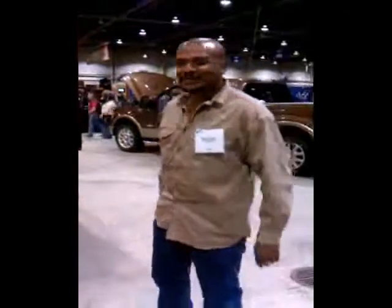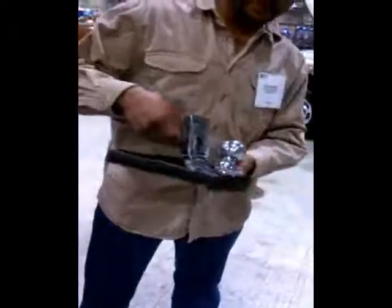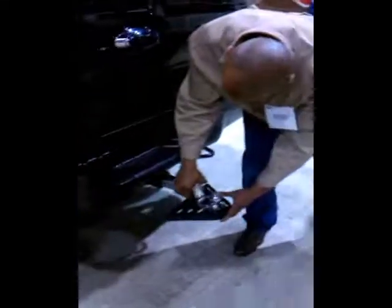Demonstration video of the hitch deflectors installed on the truck. Very simple. Hitch deflectors on — bolt it into place, tighten it up as hard as you can, then slide it in.